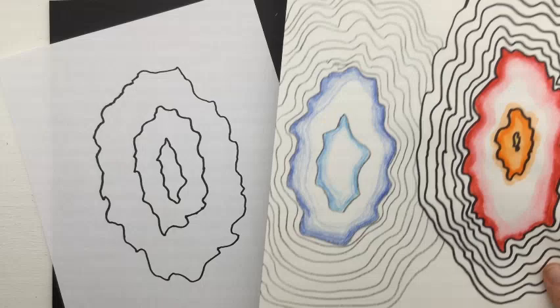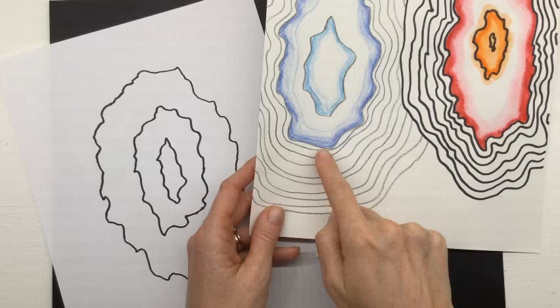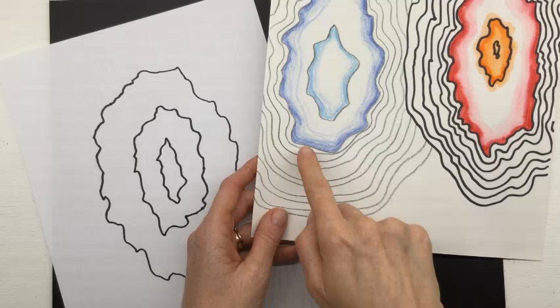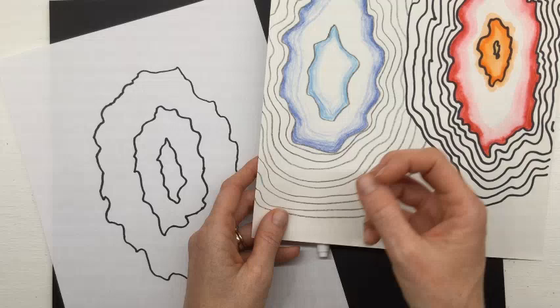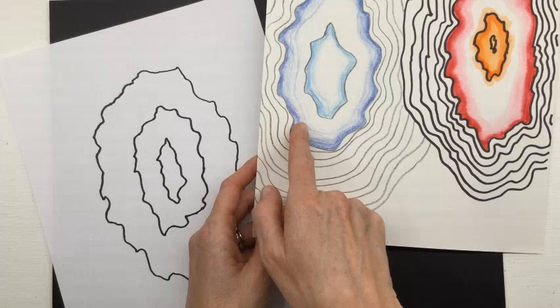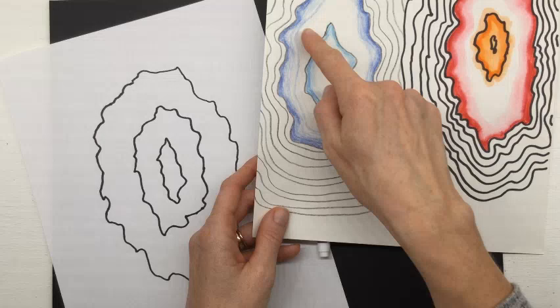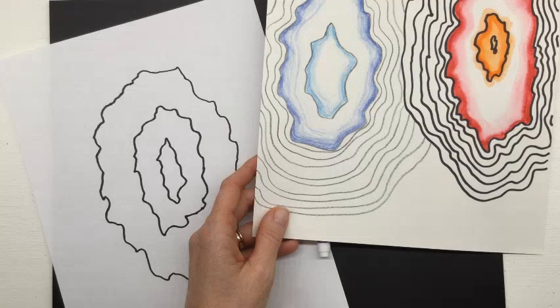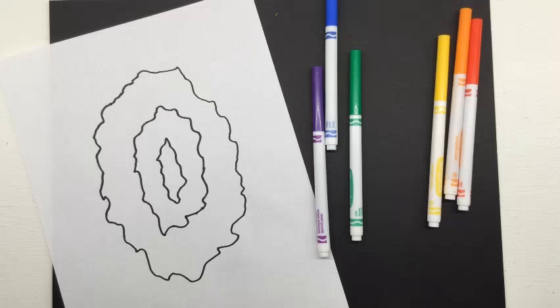If you have colored pencils or crayons, they make a beautiful geode. I used the colored pencils along the inside edges, showing value — you've been doing a beautiful job with value this year. I started with my darkest color all the way around, then lightened up by changing the grip on my pencil or crayon until I got to the lightest part. You can also show little veins where it gets darker and lighter again, all running parallel — the same distance from the sides as you go around. Now I'm going to show you how to use markers like watercolor.